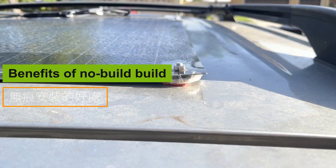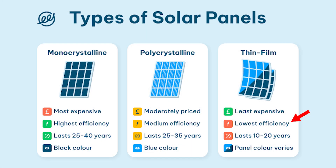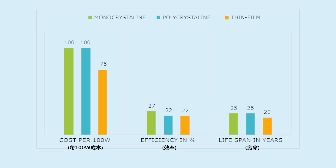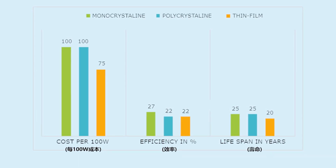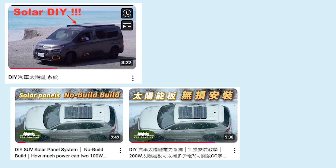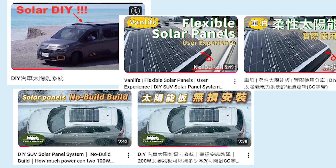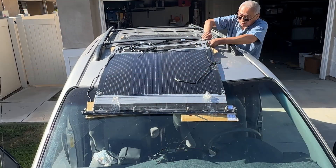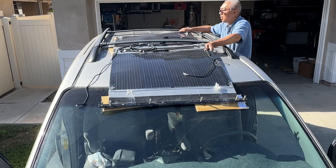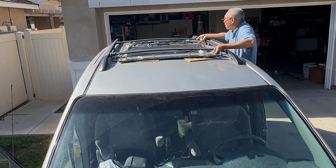Benefits of no-trace installation: Thin film solar panels often get criticized for shorter lifespans and lower efficiency, but with advancements in technology they now offer stable performance and are easier to install than rigid panels. We've released several videos showing no-trace installation methods for car rooftop solar, meaning you can upgrade or replace the panels without leaving marks on your car. Solar panels can enhance your car camping experience and no-trace setups make future upgrades much simpler.